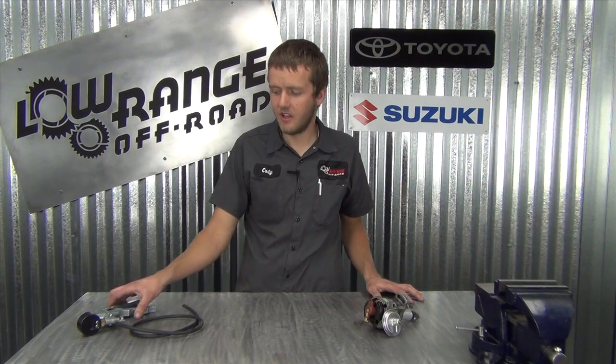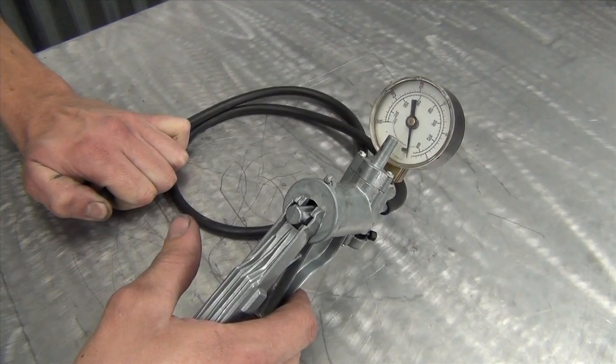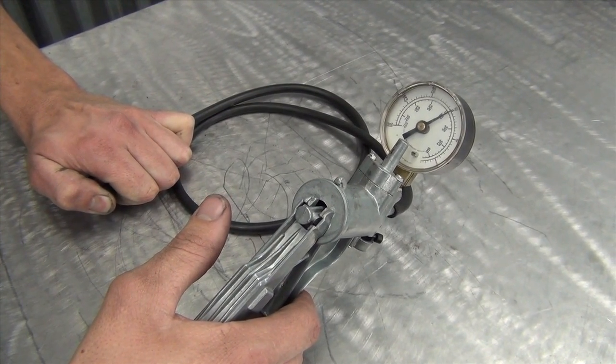The tools required for this is just a standard vacuum pump and some vacuum line that's going to fit onto the vacuum advanced controller. First off you want to test your vacuum pump to see if it'll hold vacuum. You're just going to plug the end of the hose and then pump it up to 15 inches of vacuum and hold it there — if the needle stays in one spot you have a good vacuum pump.